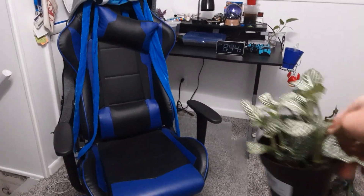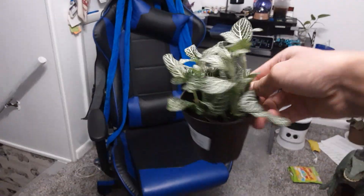So my first plant is a Photinia white vein. Looking pretty nice.